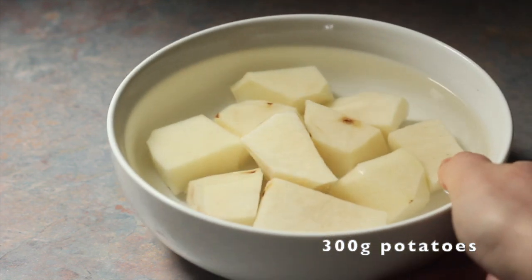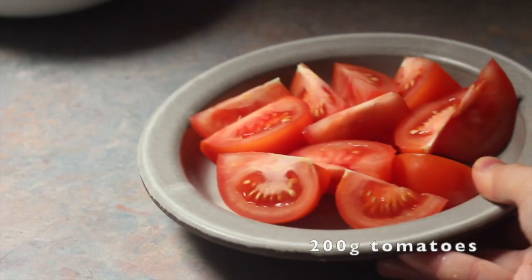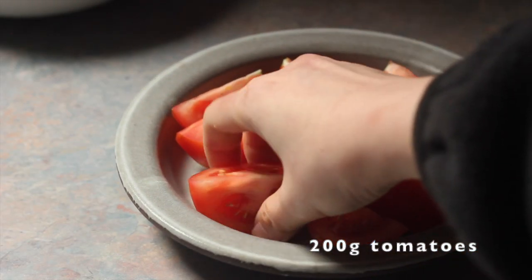You'll need some potatoes — just peel them and cut them into chunks. And instead of onions, I like using tomatoes. I'll explain more later.